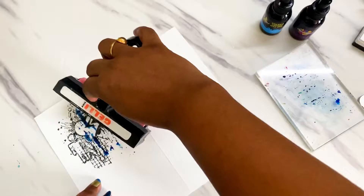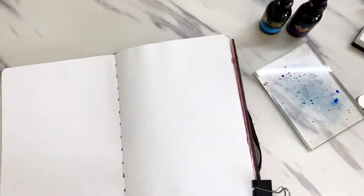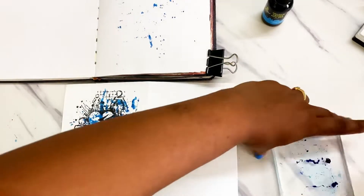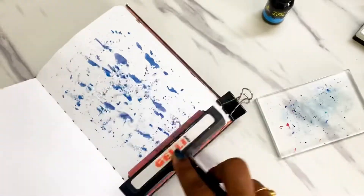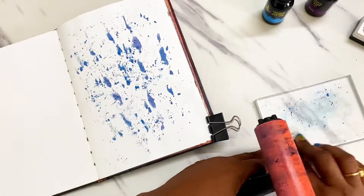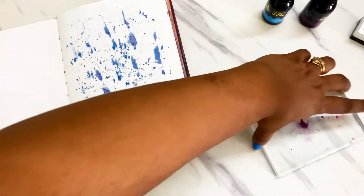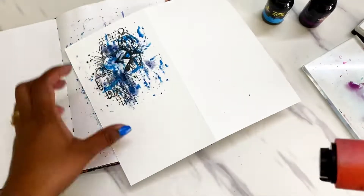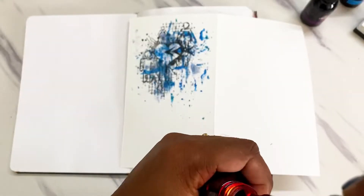To this cardstock I'm now adding some color artist inks. The first shade I'm using is marine, and the leftover from the brayer I'm sliding onto my journal page so that I can create some organic background. The next shade I'm using is berry — again just loading my brayer and getting it onto the image and the journal page.